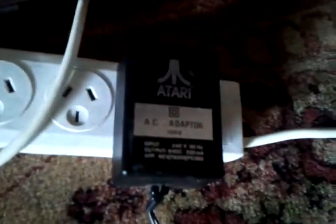So that's a big advantage of having this console. Included with the package is an original Atari 2600 joystick and an original Atari AC adapter for Australia — this is an Aussie system.